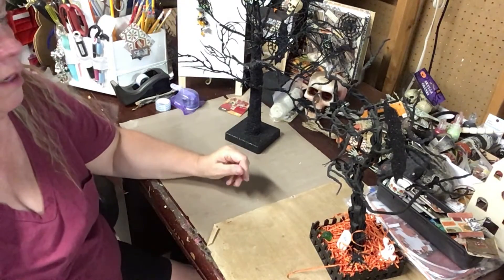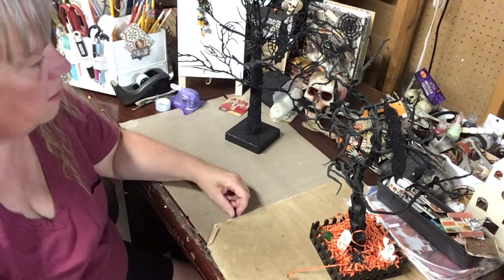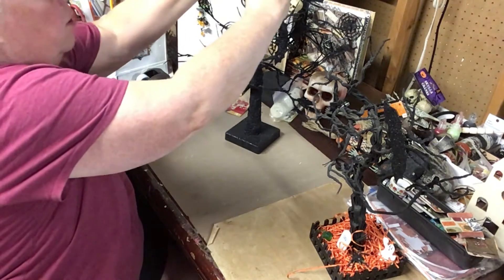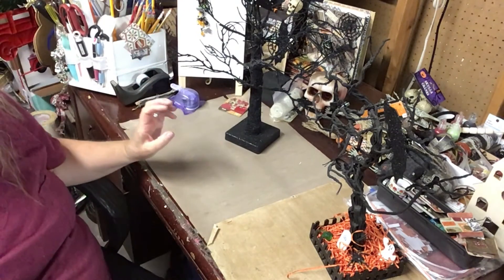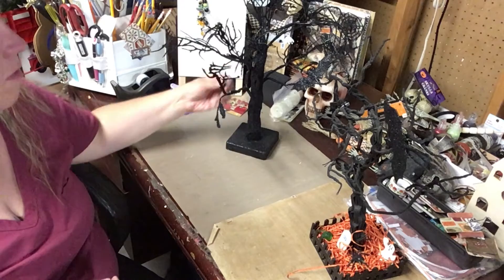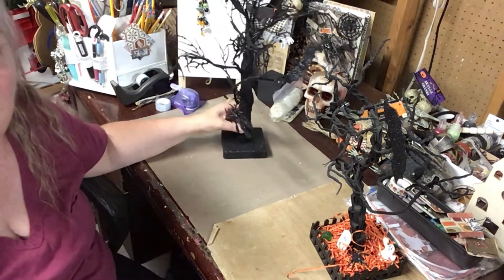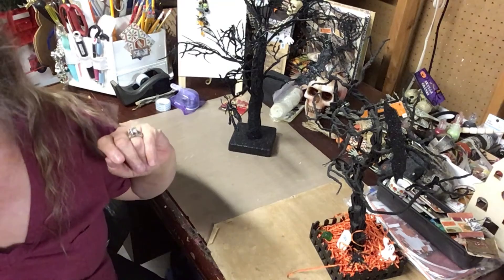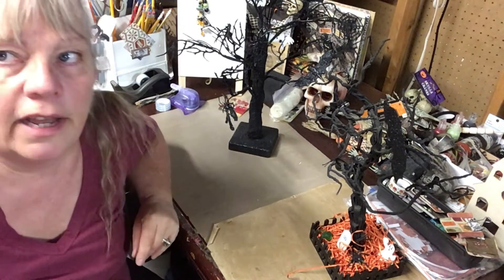I'll have to get the glue gun out and make sure that's where I want them to go. I'm not gonna do a whole lot to this because I don't want it to be overdone — I want it to look creepy. When I get that cotton batting stuff, I'll put a little bit around the bottom to make it look like fog on the mantle.